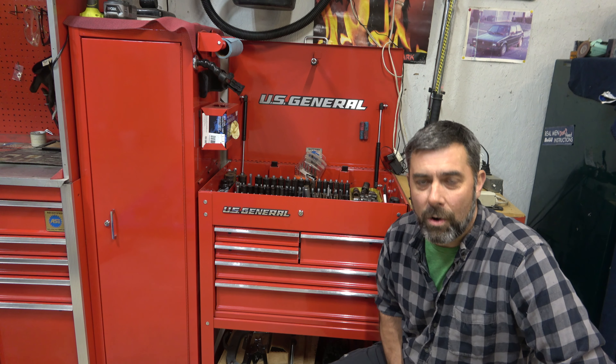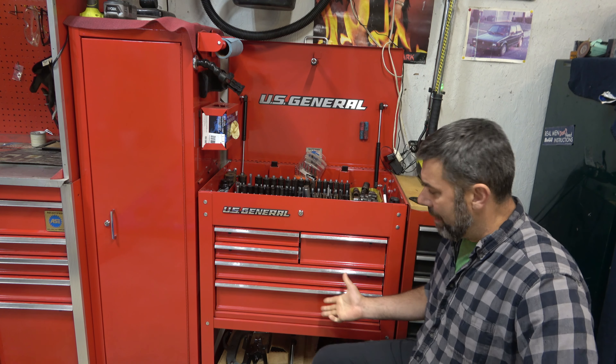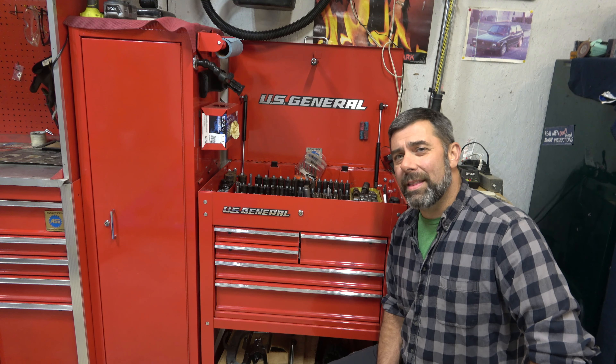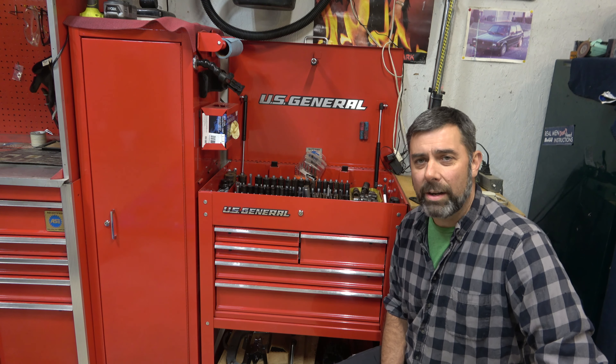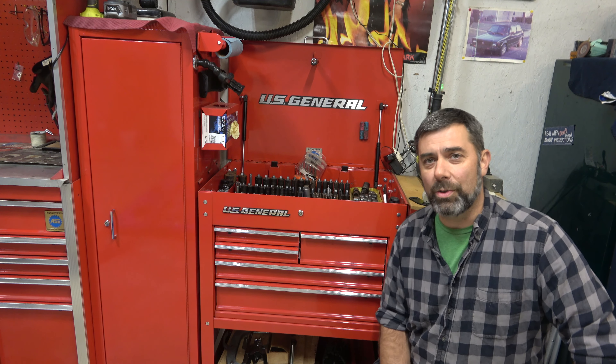Hey guys, it's Eric, owner of Far Point Farms here in the mountains of North Carolina. I thought it was time to do a follow-up video on the US General five-drawer service cart. I've had it for about a year now — I honestly can't remember if it's been a year or a little longer — but I figured it was time to do a follow-up.